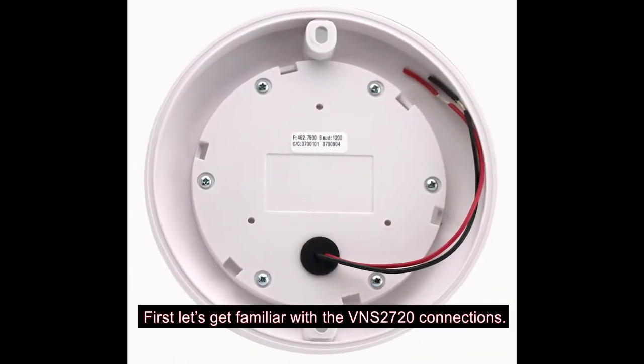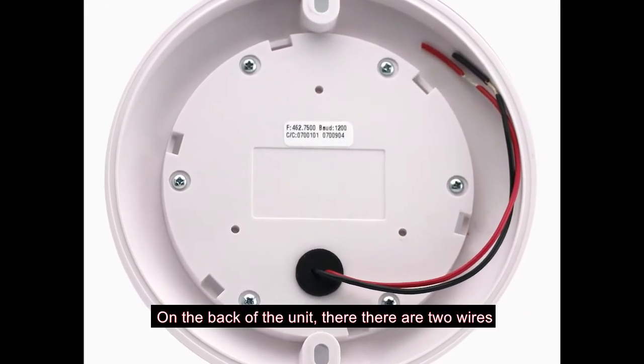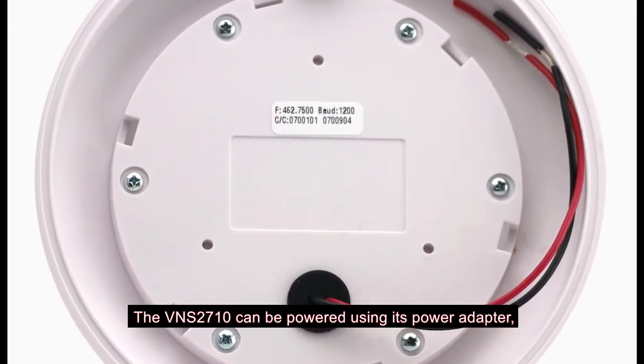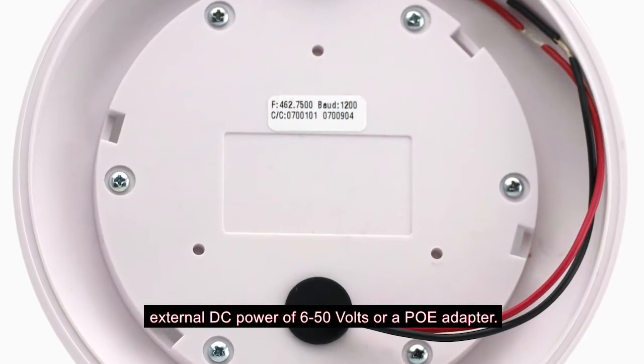First, let's get familiar with the VNS2720 connections. On the back of the unit there are two wires, red and black, for power input. The VNS2720 can be powered using its AC power adapter, external DC power of 6 to 50 volts, or a PoE adapter.